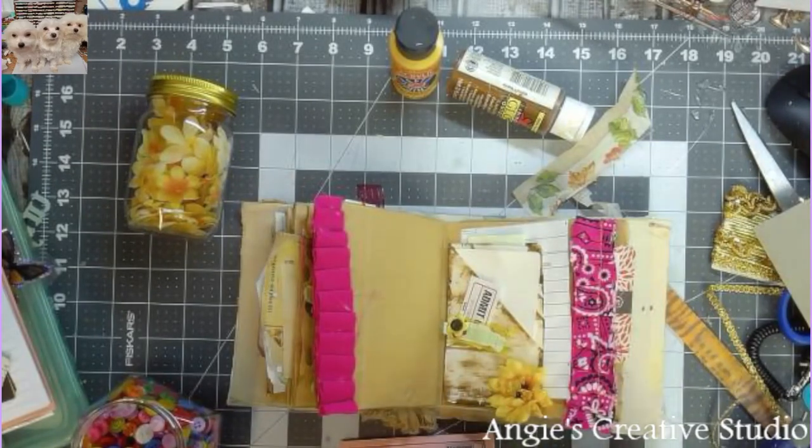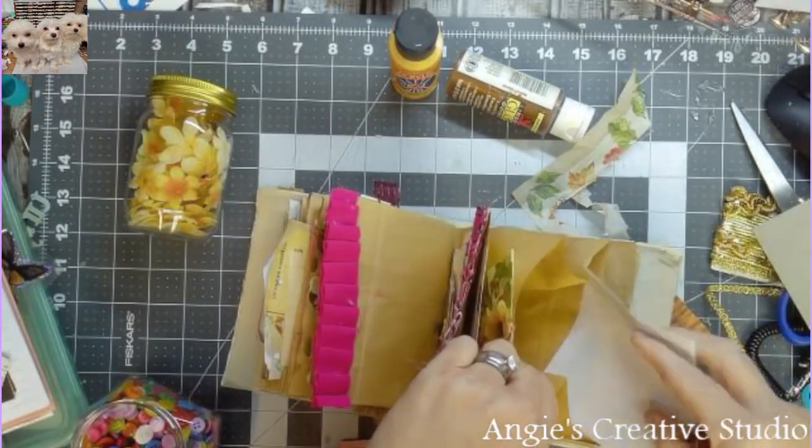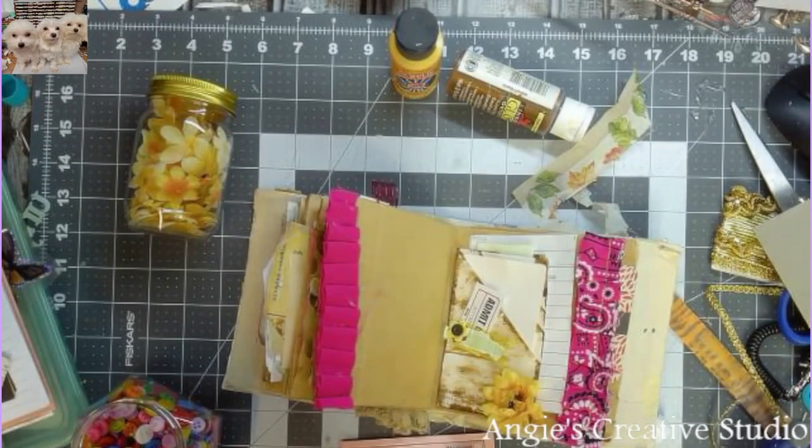I'm going to put a piece of lined note sheet so you can write in it.